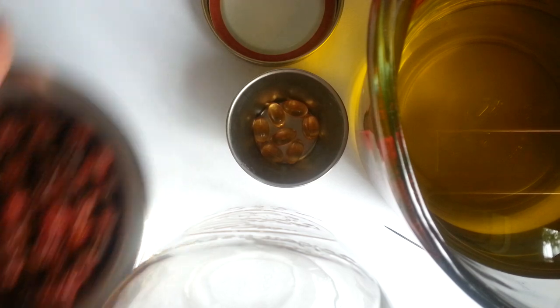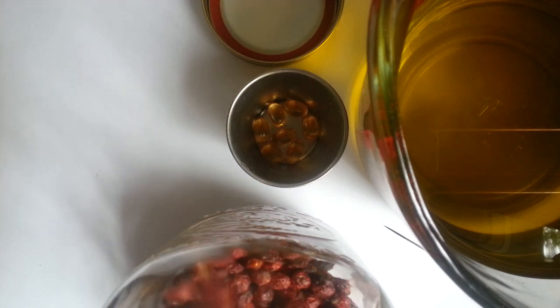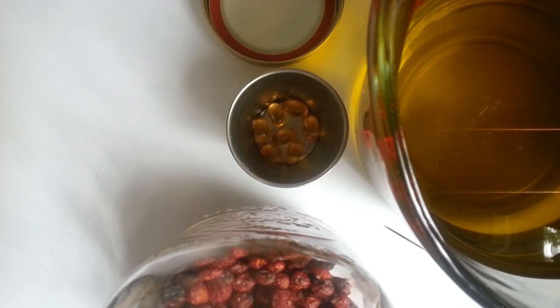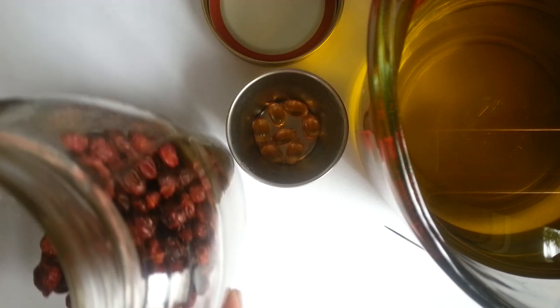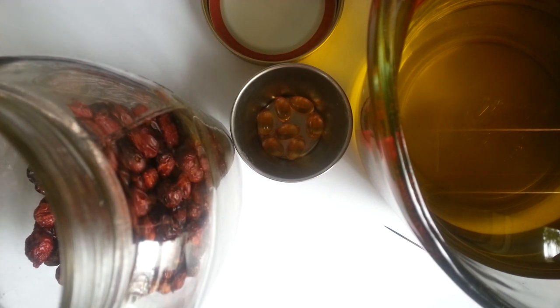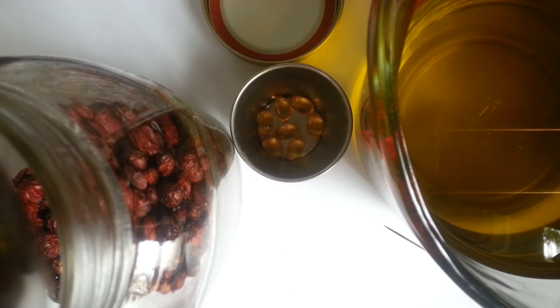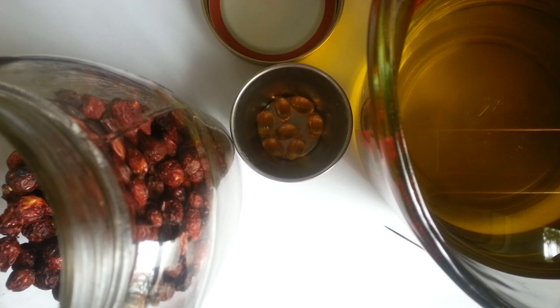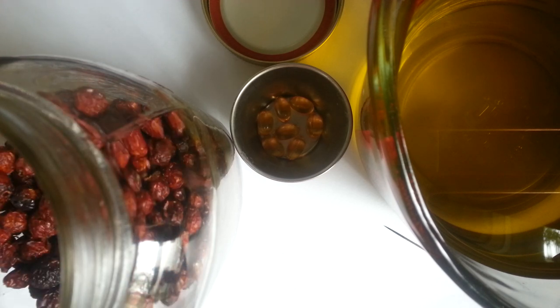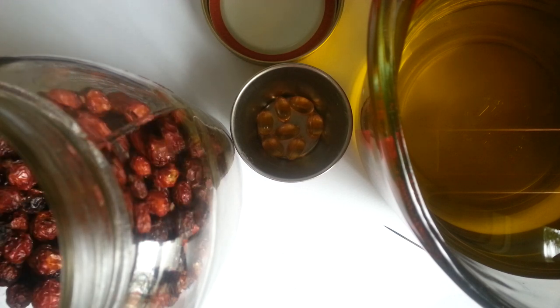So what you do is you fill the jar up about three quarters of the way. And then we're going to go ahead and pour the olive oil in. Imagine that if there's the equivalent of 20 oranges in one of these little berries, you can just imagine how much of a vitamin C punch this is going to offer once it's done.